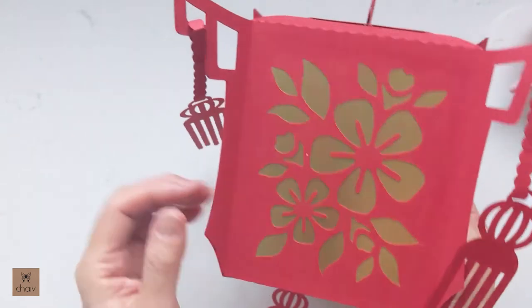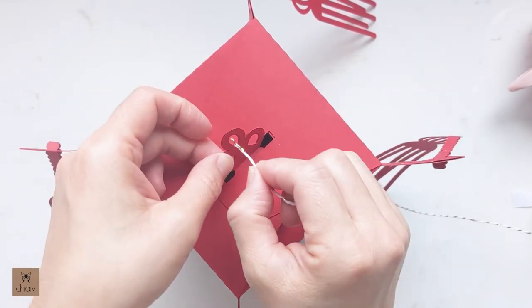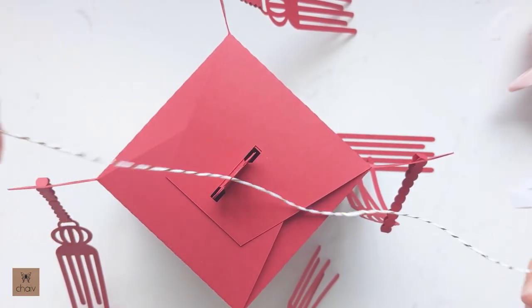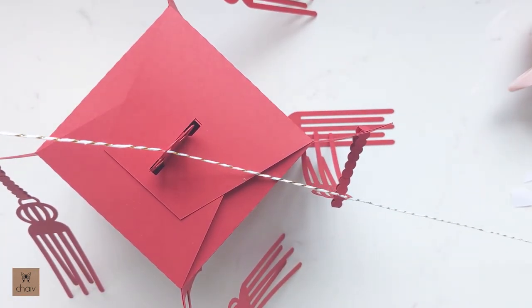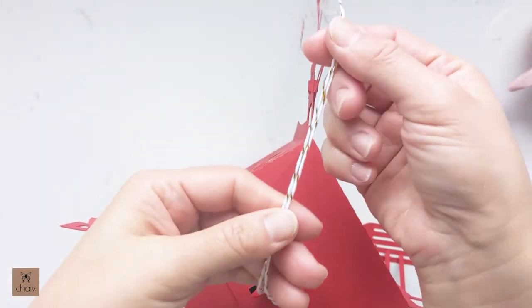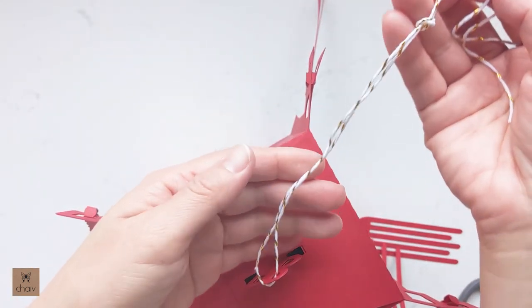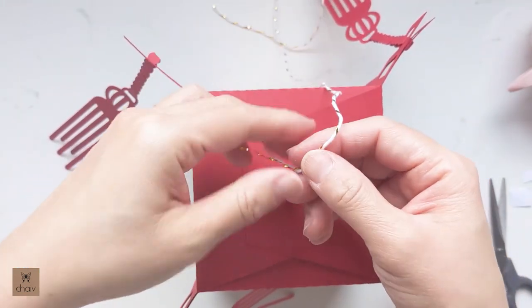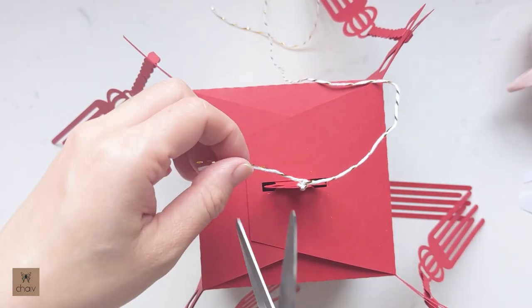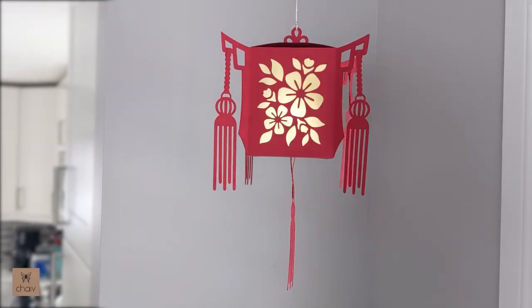Your lantern is done. Now let's tie some string so we can hang it up. I'm using white twine with a little bit of pretty gold braided through it. Loop your string through that top hole. If you already have a hook set up where you want to hang this lantern, you can make a knot to create a loop that hangs onto a hook. Or you can tie a single long string to that hole and hang it by taping the string to the ceiling.